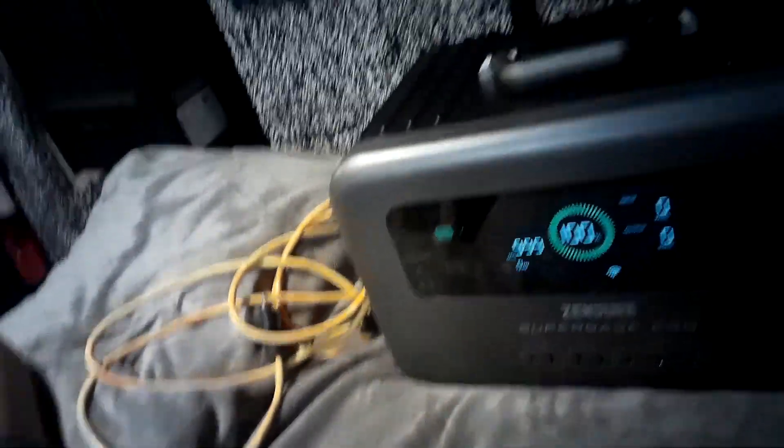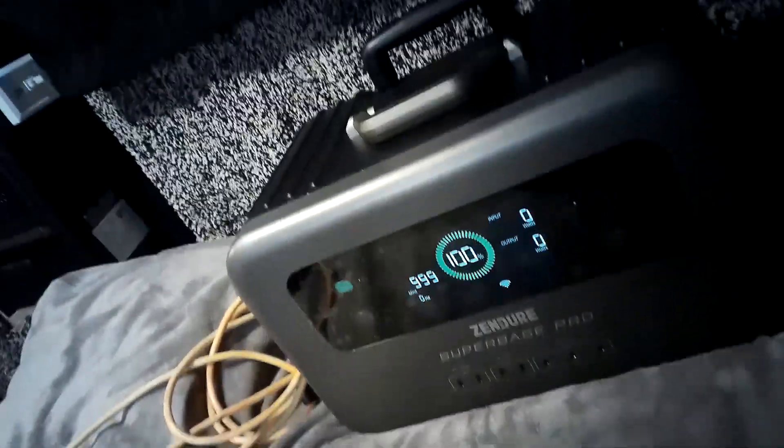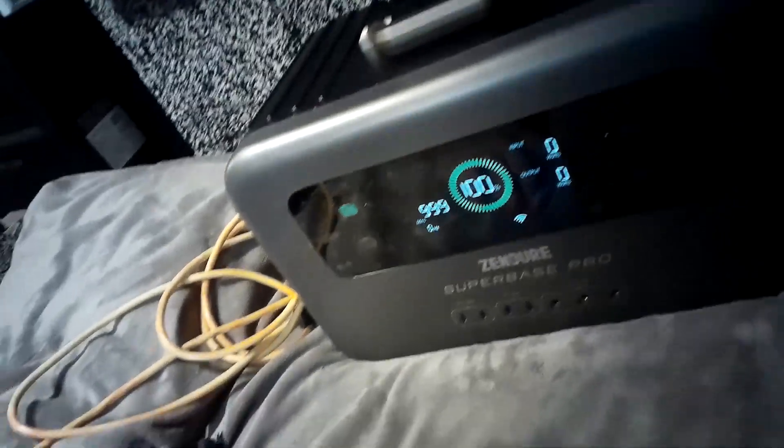It's called the Zender Super Base Pro. Fair warning: this product is in development and I'm actually testing it. They didn't pay me to do this — they just needed someone who runs solar and tiny home life to test this thing out. So we're putting it through its paces. It's still got a few quirks here and there. If you want, you can watch the unboxing review on this YouTube channel.